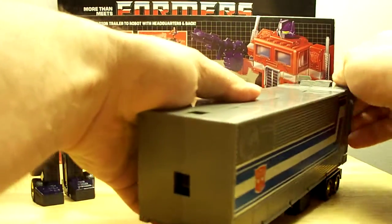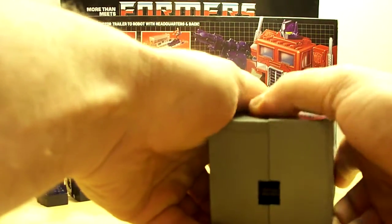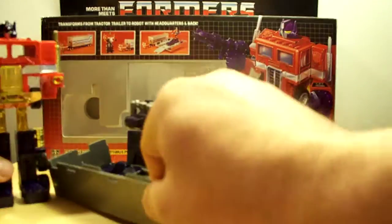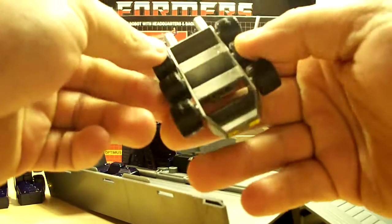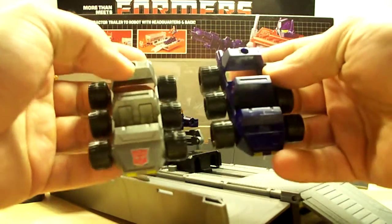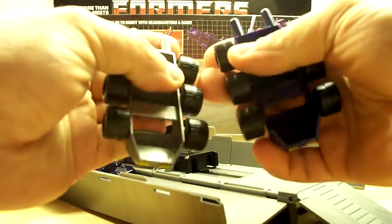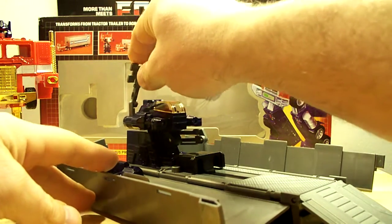Let's open this guy up. The trailer is near impossible to open — it's so hard. But there's Roller, which comes with the Autobot symbol and the front lights. I got a purple one here and this one happens to be the gray one. I eyeballed them and they look pretty much identical. Same with the internal stuff — everything is pretty much right on par.